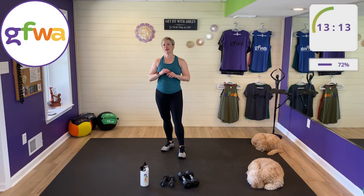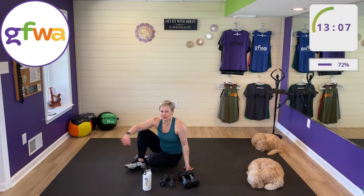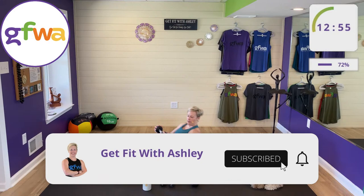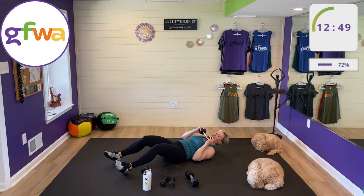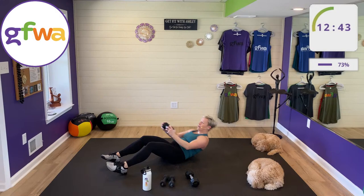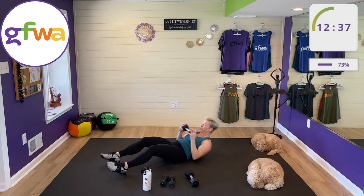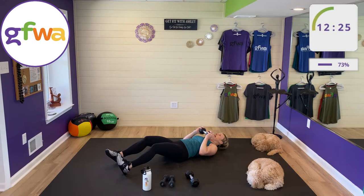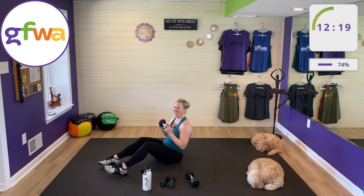Set four: oblique sit-ups. Sit up and twist to the side, or crunch to the sides. If sitting up, take the weight and dip it down to your side. If crunching, simply lift one shoulder off the mat. Try to keep your feet on the mat and don't lift them up. Keep your weight close.